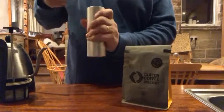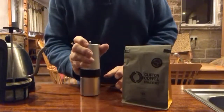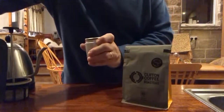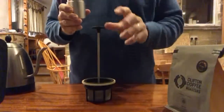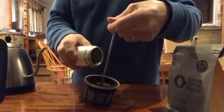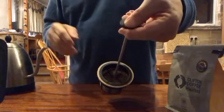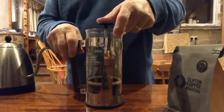Taking the grinds and taking the filter of my cafeteria — I'm using an Espro press, which is what I had handy. Put the grounds inside there and put that straight to the bottom of the cafeteria.